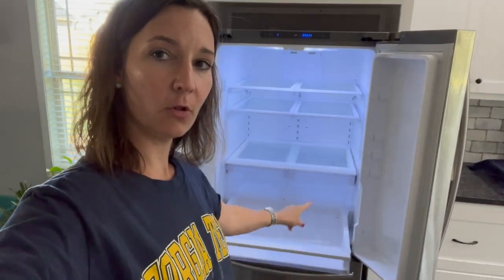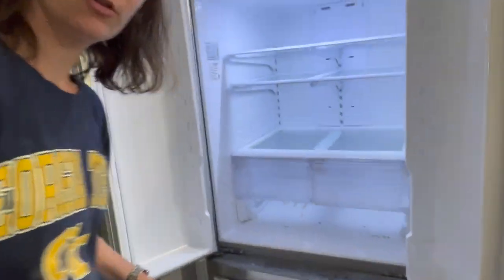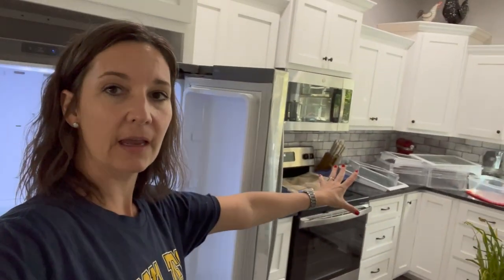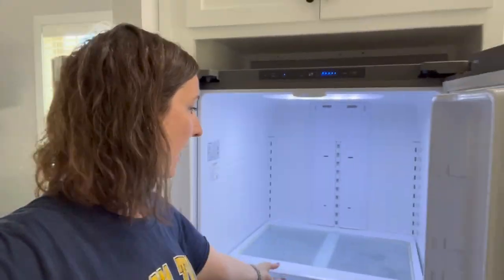About once a month I pull all the fridge drawers out and wash them in the sink, and that is what I'm about to do now. When you pull the drawer out you can see all kinds of grossness underneath, so it's a really good idea to pull your drawers out sometimes and wash them. At my old house I used to take all these pieces and wash them in the bathtub — that's a great idea if you have a bathtub close to your kitchen. However, in our new house the bathroom on the ground level doesn't have a bathtub, so I'm just going to do this in the sink. I do have one of those big sinks, so it'll work out.